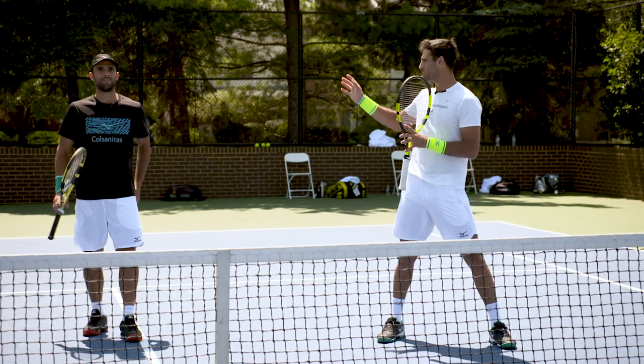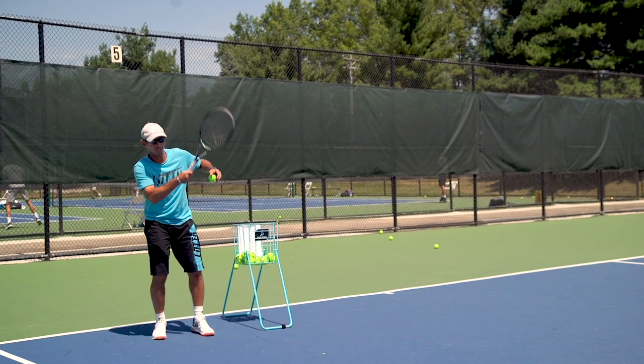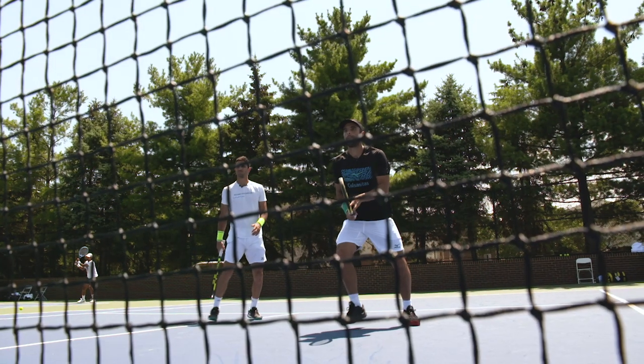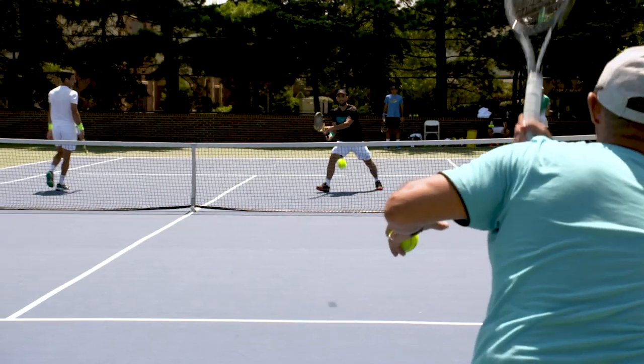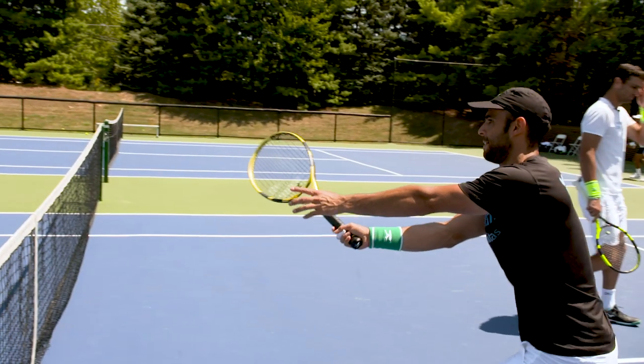We are recreating a situation where my partner is serving and my coach is going to feed the return of our opponent. It's set up as an exercise where he's feeding cross-court or down the line — he tells us where he's going and we just focus on our technique, closing, and then moving.